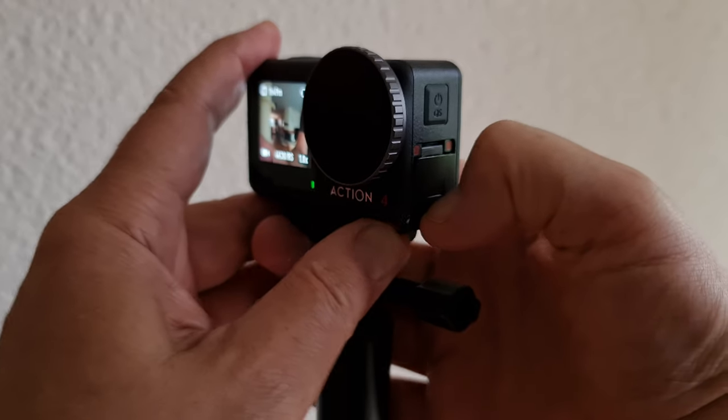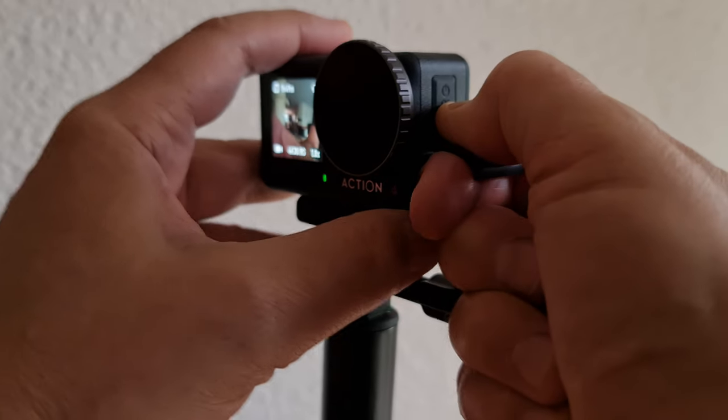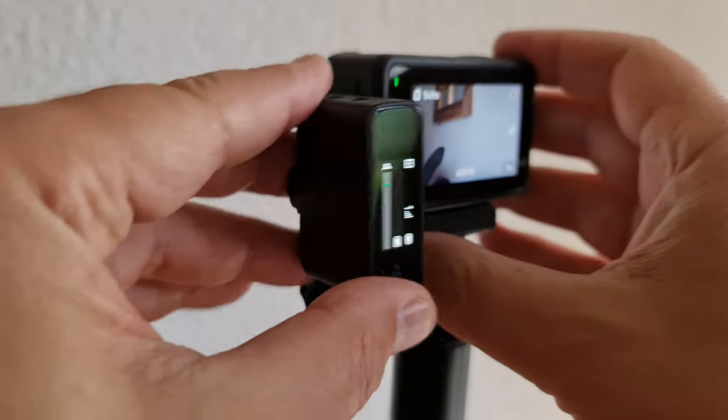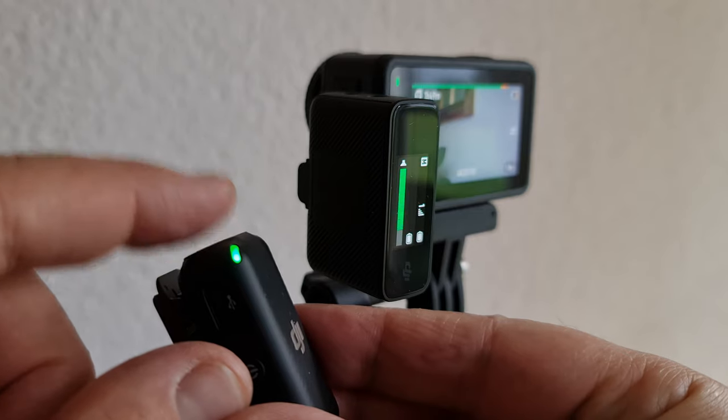That way you know the camera and microphone are connected and you're getting audio from the external mic, not the inbuilt one. It just connects directly into the Osmo Action 4 — you have to take the little hatch off for the USB-C port; it just comes off when you pull it firmly. Don't forget to put it back on if you're going underwater or in wet conditions.